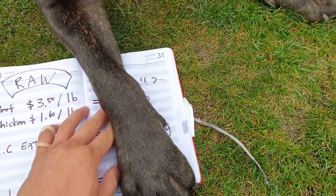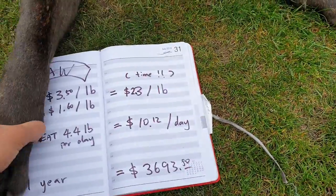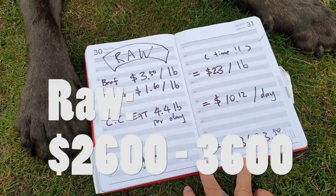So that's how much it will cost you. You need a lot less kibble compared to raw meat — 1.8 pounds of kibble per day versus 4.4 pounds of raw meat per day — because raw meat is 70% water, so you need a lot more volume when you feed raw compared to kibbles.